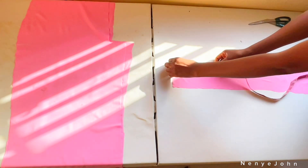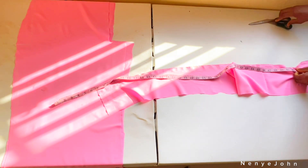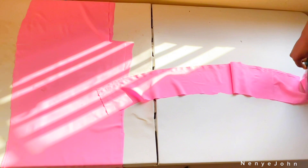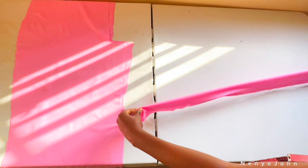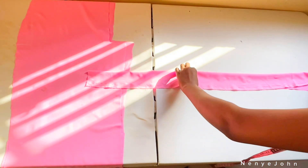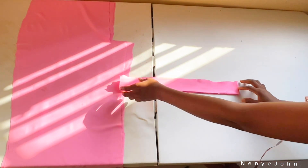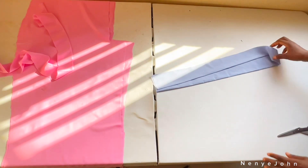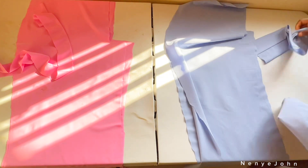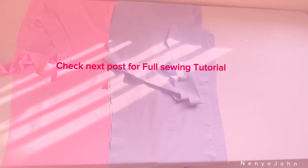For the waistband, take the longest part of your fabric, measure five inches, and cut it out. The waist I'm working with is 38 — add two inches, giving 40 — and cut out 40 inches from that five-inch strip. We use five inches because we fold the band into two, making it two and a half inches, with the extra half inch for seaming allowance, giving a final band of two inches. I've cut all the main fabric pieces and waistbands — now it's time to move to the sewing machine.